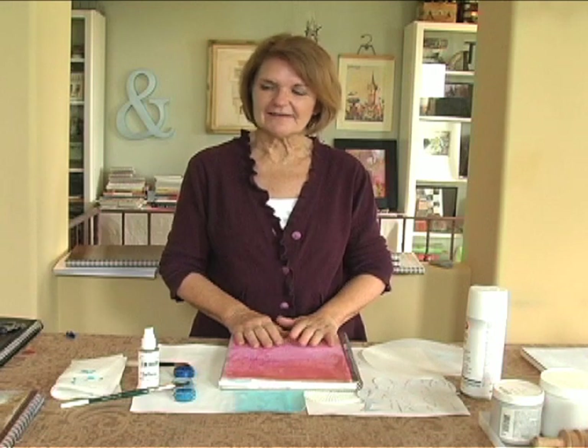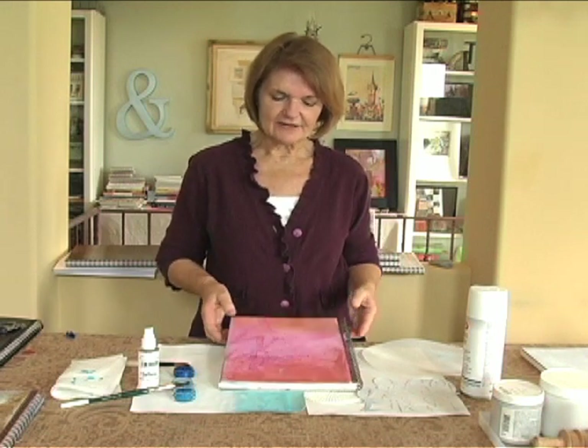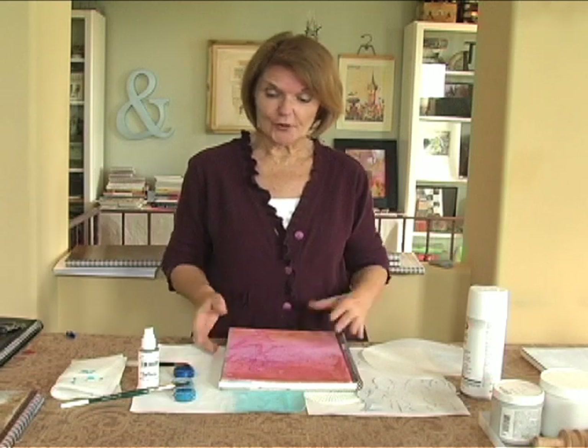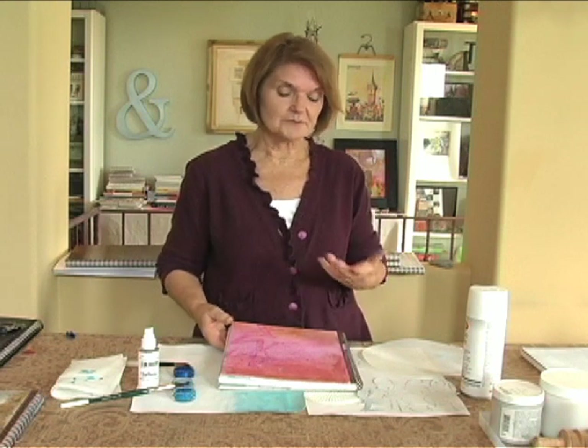We've done the inside of our journals with color, with words, and with alterations, and now it's time to talk about some techniques for the cover. I'd like to emphasize that even though I'm working with covers today, anything I'm doing can be done inside the books too, because the pages are so strong and able to take some of the heavier gels, mediums, and textures.